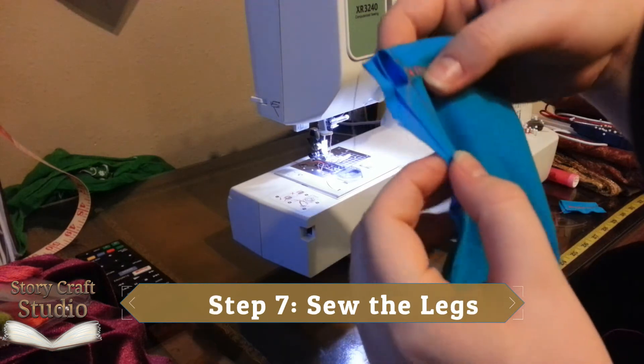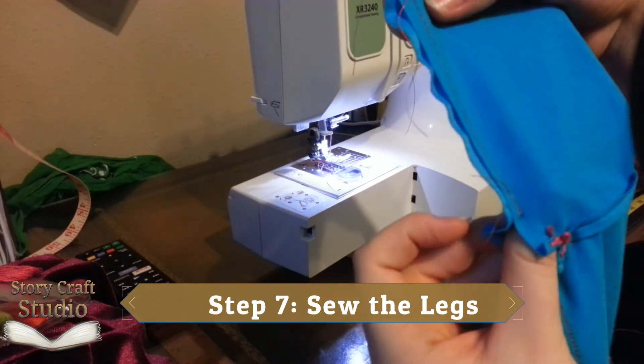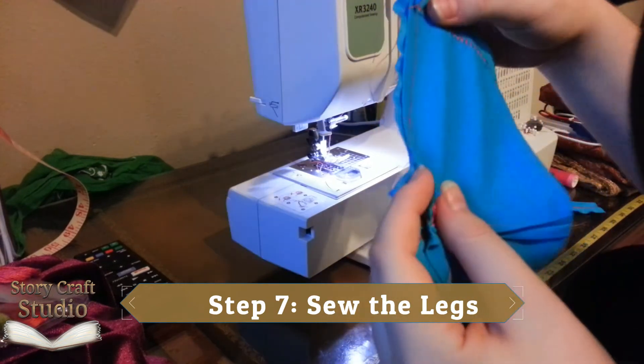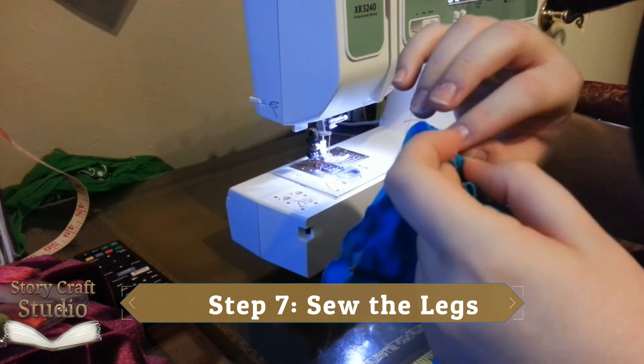Step seven, sewing the legs. Fold your rectangle in half and sew up from the bottom to the boxes, then back down to the other side. Remember to lock stitch. I was on such a roll at this point, I forgot to record. Sorry.